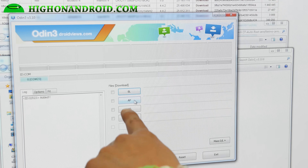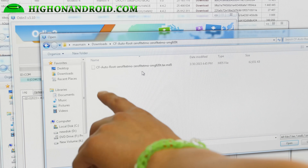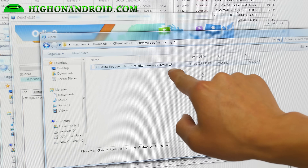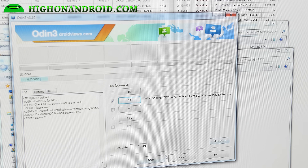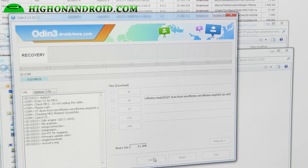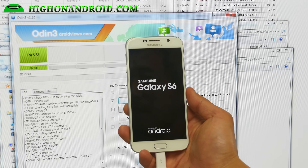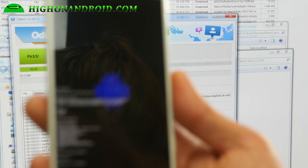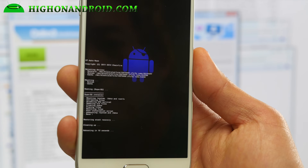Next, we're going to go ahead and choose AP. Go to your downloads folder and into the CF Autoroot folder — the file you unzipped. Select the cfautoroot tar.md5 file and hit open. Then go ahead and hit Start — this will pretty much root our phone. My phone already reset, and it will reboot into its own recovery and start the rooting process.